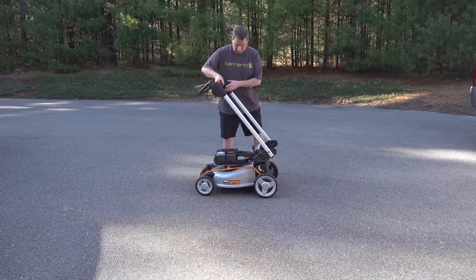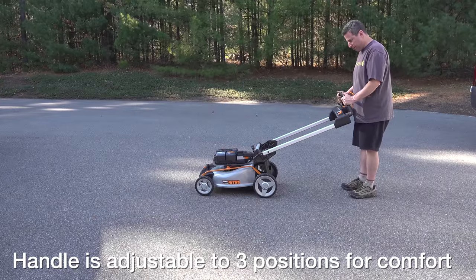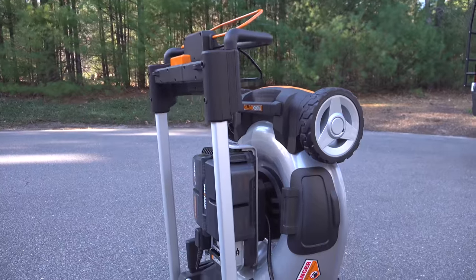It's also pretty cool how you can store it. The handles just fold forward and this allows you to tilt the mower upright. This is perfect if you're going to store it in a garage, and because there's no gas involved you don't ever have to worry about anything leaking out.